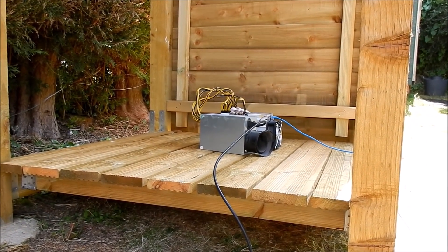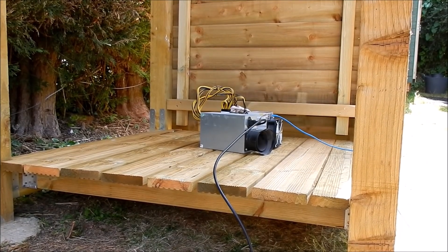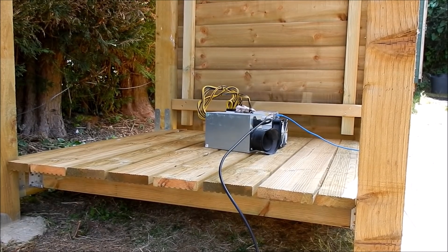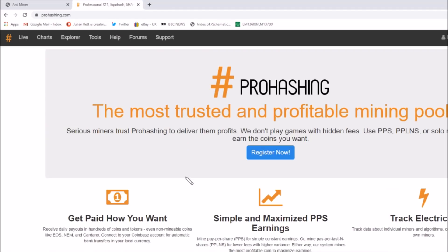There's the ant miner. So now it's just a case of leaving it running all day and seeing how much money it earns. Let's connect the ant miner to a hashing pool — I'm going to use a mining pool called ProHashing.